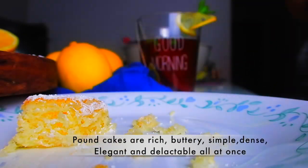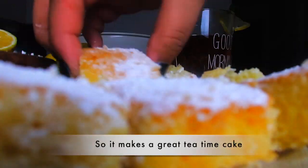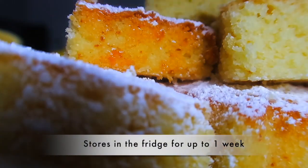Pound cakes can be enjoyed any time of the day. You can make the ultimate French toast with it in the morning, or enjoy it for dessert with a dollop of mascarpone.